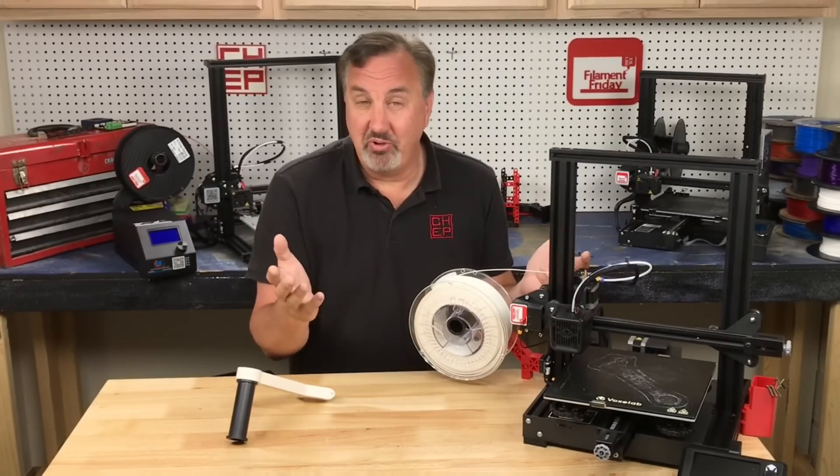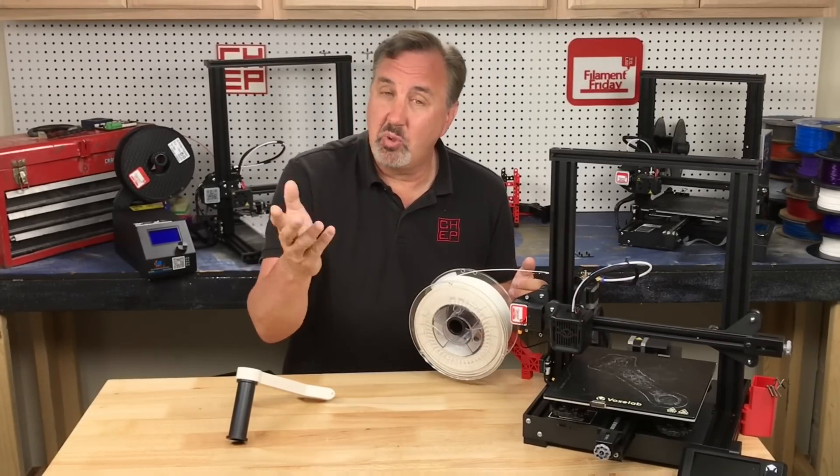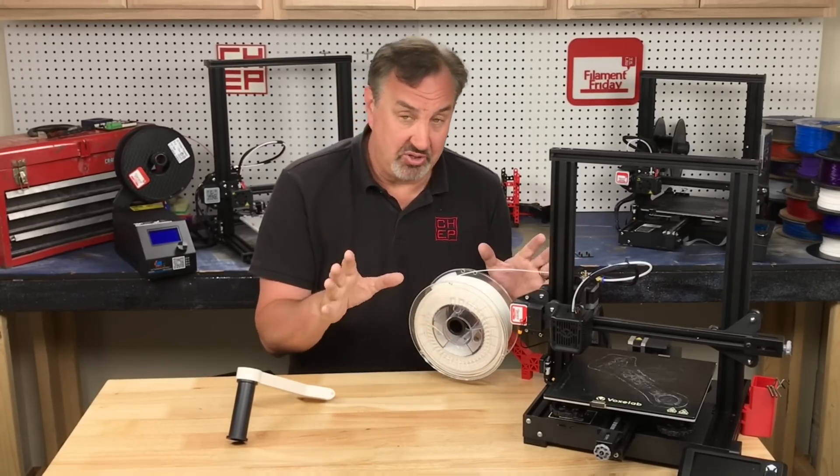There are printers out there which will print faster than an Ender 3 or Ender 3 clone, like the Voron 2 — that's a real popular one right now — or a Delta printer like the CME CNC Artemis that I have, which prints a lot faster. But those will cost you a lot more money.